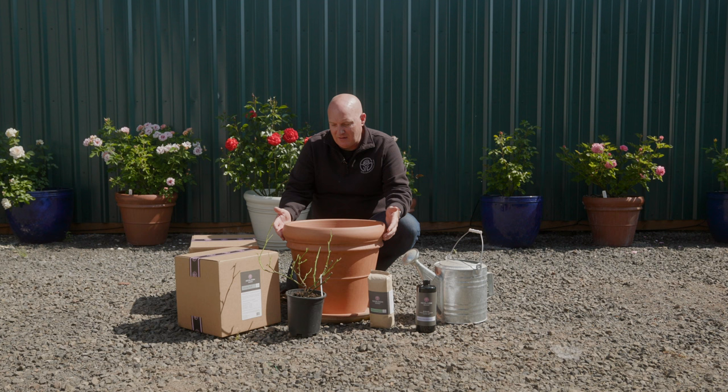Another thing about containers is it allows you to winterize. You can put it in a safe place for the winter to protect it from freezing, and it gives you a lot of options and flexibility. So let's get started on planting this rose in a container.